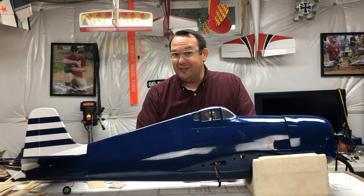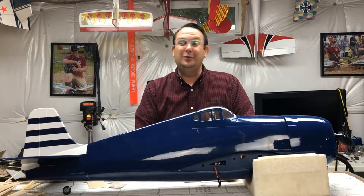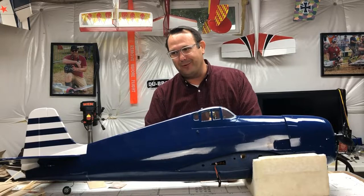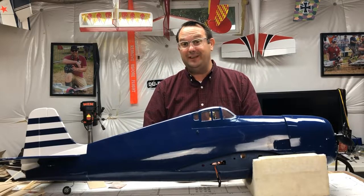For those who are new to the channel, you may not know that I am not new to Hangar 9 and modifying their airplanes. I've had several now, and I see a lot of potential in these ARFs to do some really fun details.